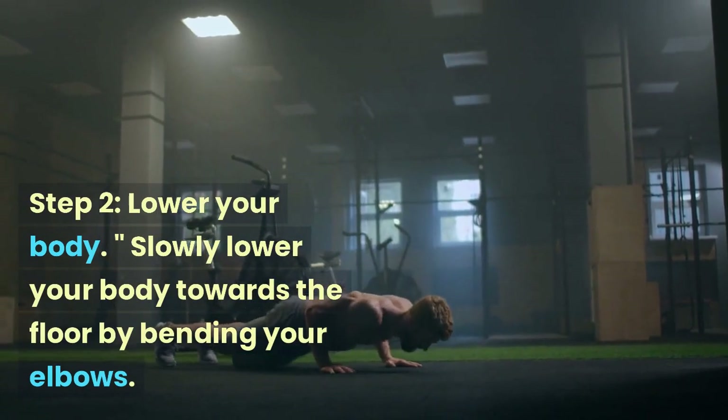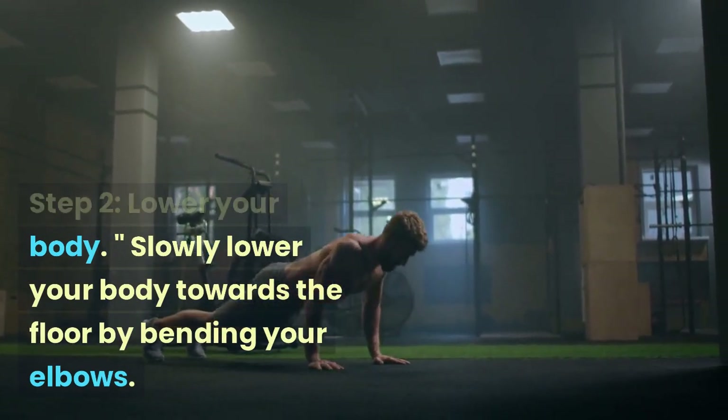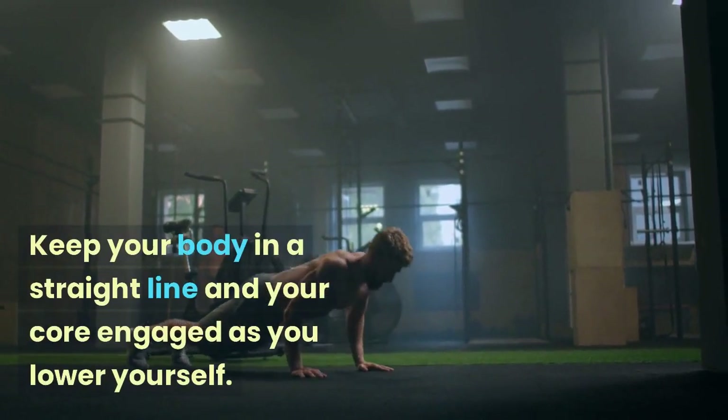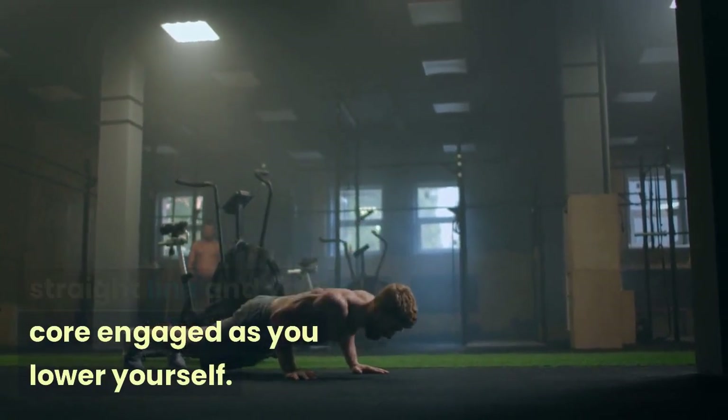Step 2: Lower Your Body. Slowly lower your body towards the floor by bending your elbows. Keep your body in a straight line and your core engaged as you lower yourself.